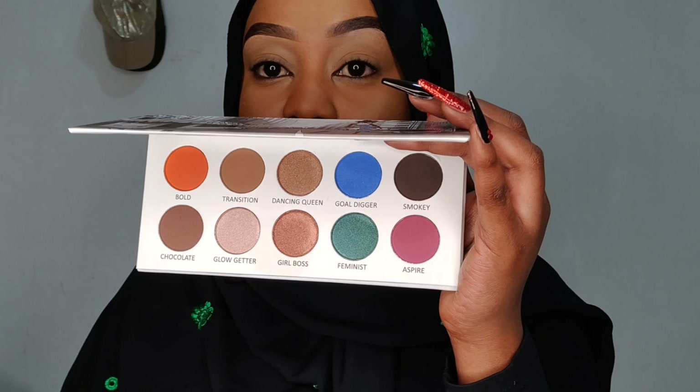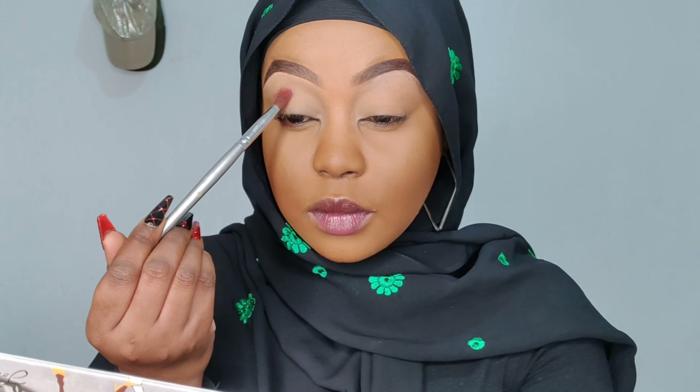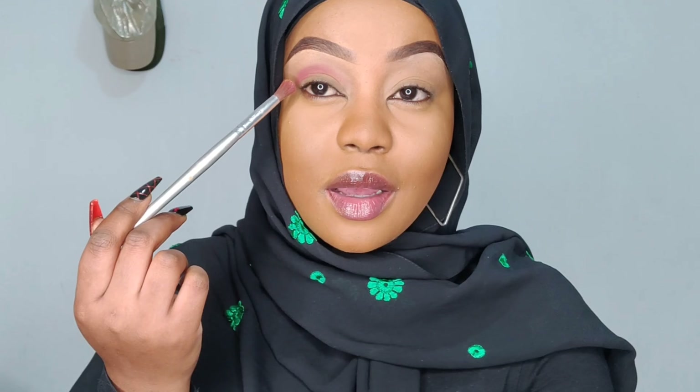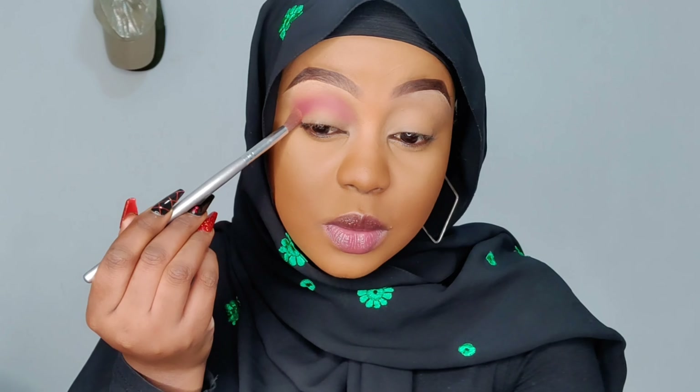Now I'm going to use this shade as my transition color. It's so pigmented guys, can y'all see? And it blends out so well as well.